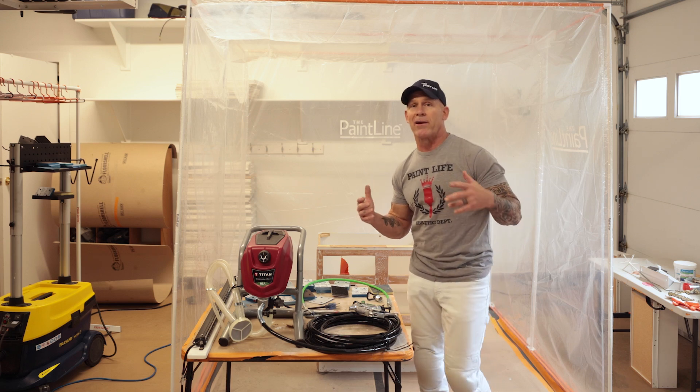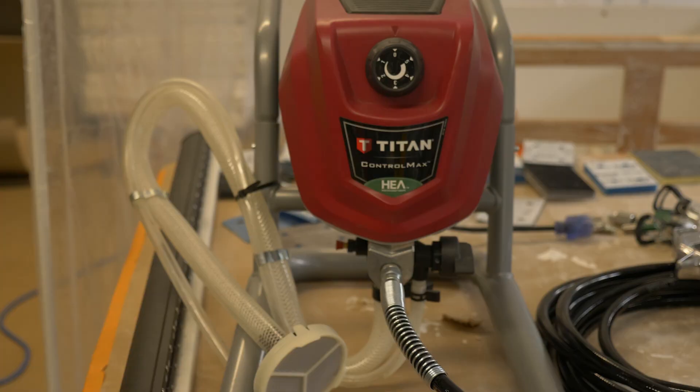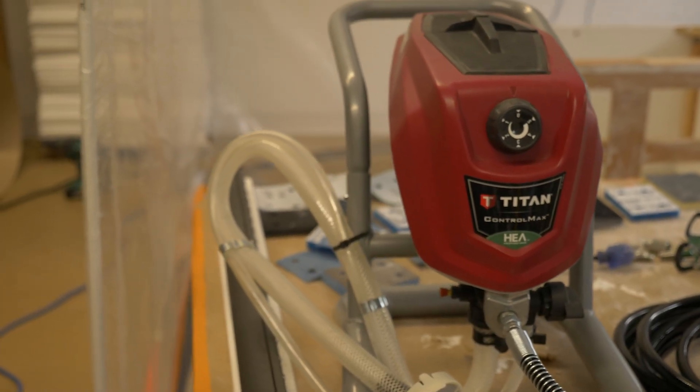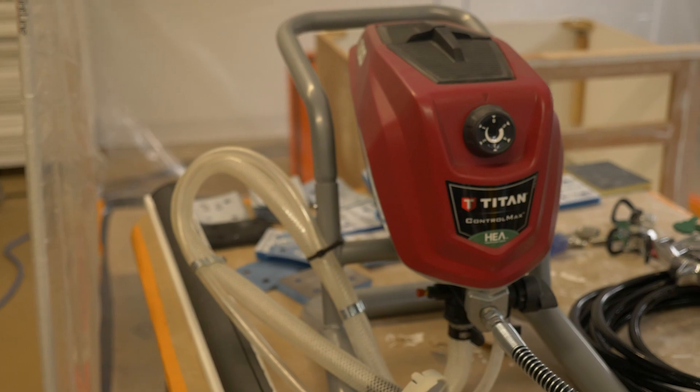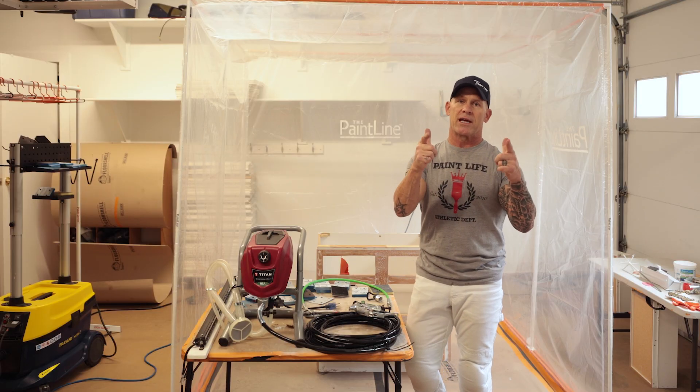This is Paint Live TV. I'm Chris the Idaho Painter and this is Tool Tip Tuesday. I've got a Titan Control Max sprayer right here, and if you want to know if you can hook a whip to one of these things, or if you can use other airless tips with your Control Max or Titan HGA sprayer, I'm going to answer that question right here in this video, so stay tuned.